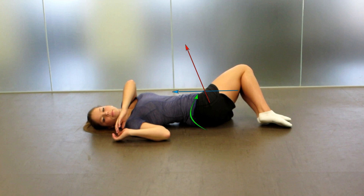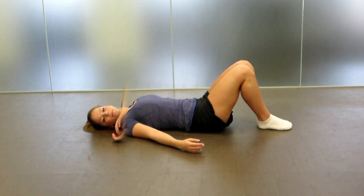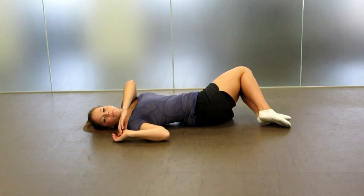Next, drop your knees to one side and have them touch the ground, keeping your hips above 90 degrees. Once there, rotate your shoulders away from that side to stretch your upper back rotators.